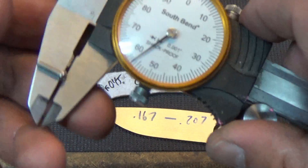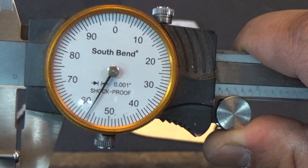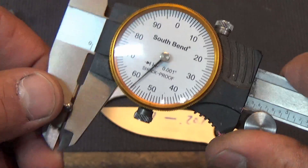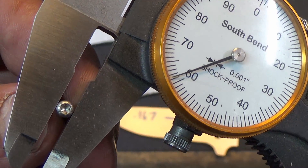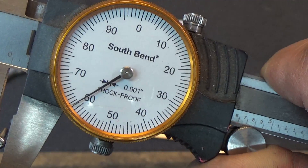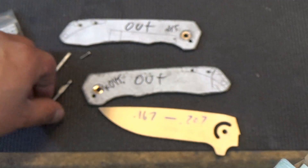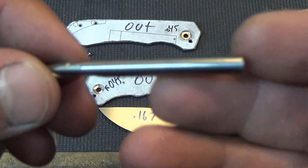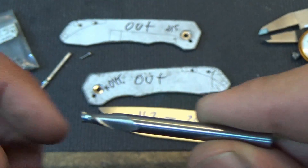I measured the head of the screw and it's coming in at about 57 thousandths of an inch. That means the hole to completely recess these has to be at least 57 thousandths deep — we'll call it 60 thousandths for an even number. The head diameter is 161 thousandths, which works out perfectly because this end mill from Lakeshore Carbide is a two-flute, .161 end mill — it's going to be a nice snug fit.